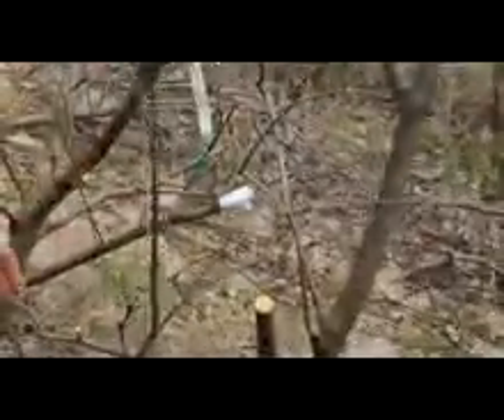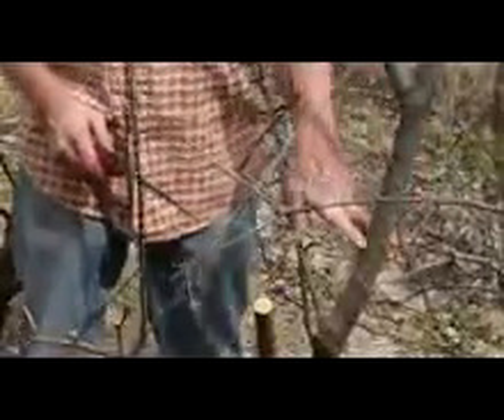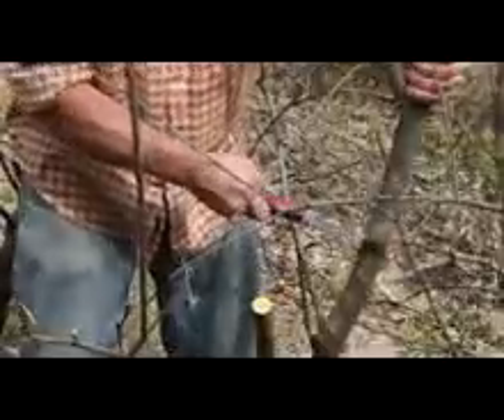We'll put a cleft graft on that spot, and then this main trunk we'll try and pick it down pretty far, and maybe do a couple of side grafts on it — it'll come down all the way to here.